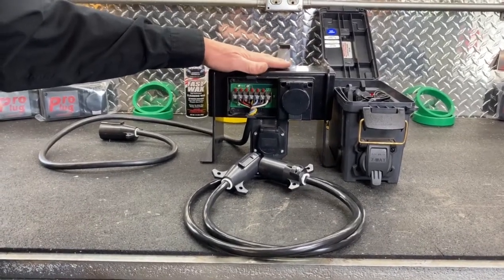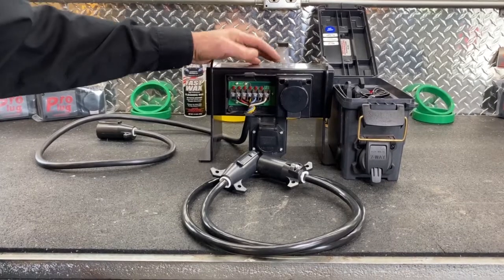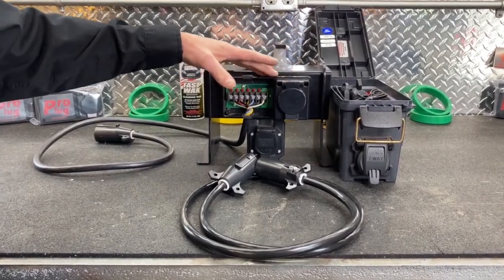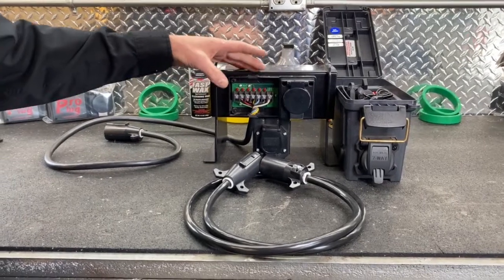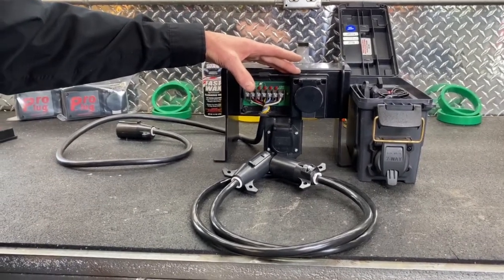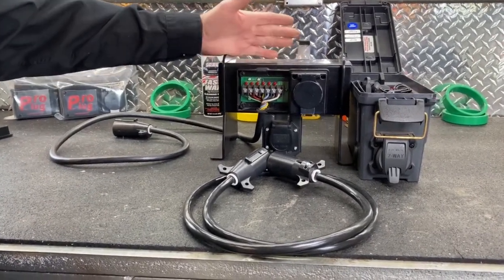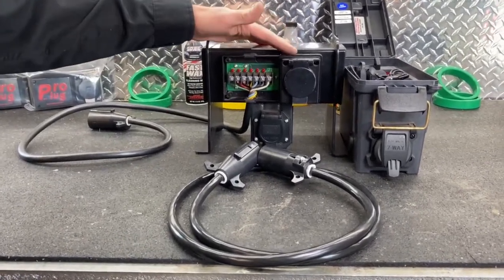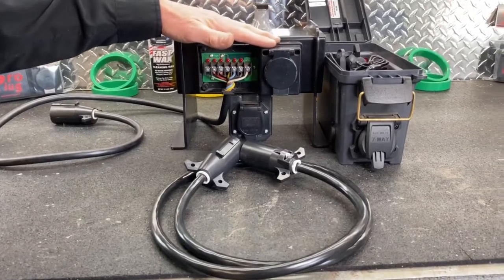Now we're going to demonstrate how this pro plug works on your trailer. You can put one of these on your trailer and there's several benefits doing so. Number one, there's not a cord on the trailer anymore, and it makes it a little tougher to steal the trailer if somebody were stealing it because there's no cord on the trailer.